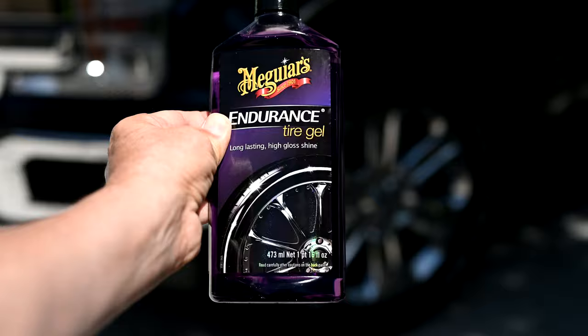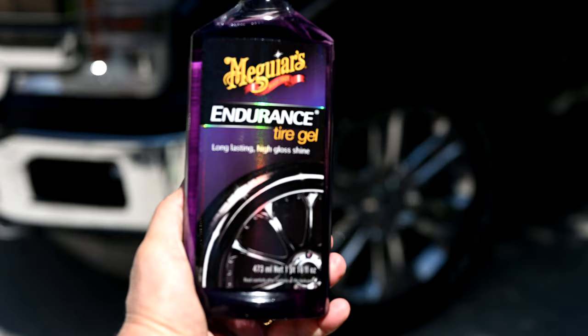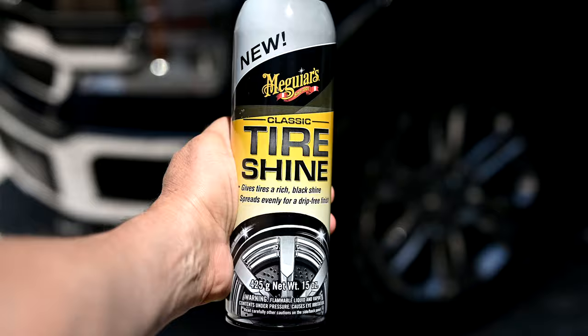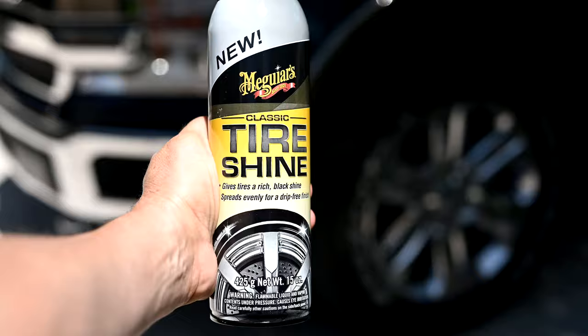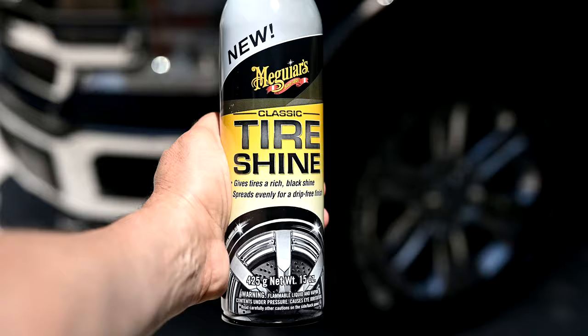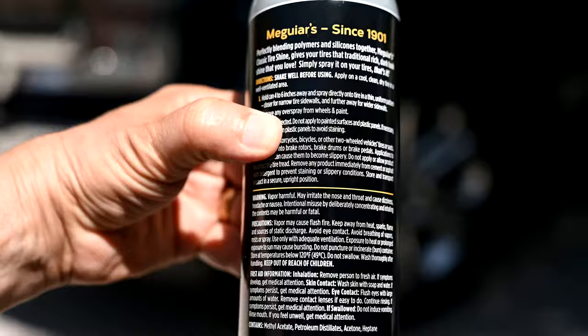This is Meguiar's Endurance tire gel. It goes on like a liquid — you can either apply it with a paintbrush or with an applicator. We've been using this on our own cars for years and we've always liked it because it seems to outlast most other brands in terms of the shine you get. Here's the product it's going up against — the new Meguiar's Classic Tire Shine. This one goes on as a spray, held about four to six inches away from the tire. But it does have problems because of the overspray — if you miss the tire and get any on the ground, you're going to have to soap it off right away before it dries.